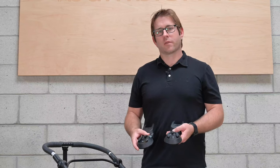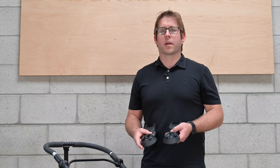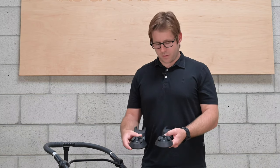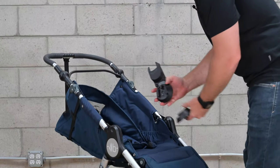To attach a car seat, first identify which adapter you need for your car seat. I'm going to show you the Kleck, Maxi Kosi, Cybex, and Nuna adapters. Next, locate the right and left indicators when facing the front of the stroller and attach to each respective hot shoe.